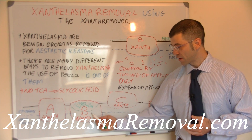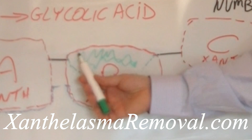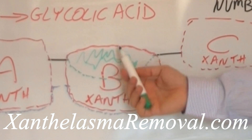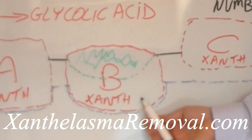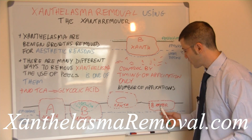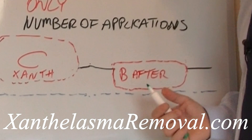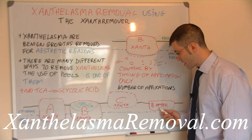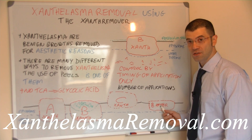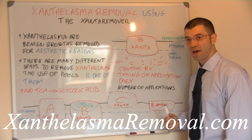Whereas in the case of xanthelasma B, which is much deeper but looks smaller from the outside, when you apply the remover on top of it, it can only remove a small part of it. After the process of peeling is over, the part that was underneath the skin will have moved up. From the surface it looks as if the xanthelasma is still there as it was before, however the xanthelasma is actually smaller. So it will take a larger number of applications to remove a deeper xanthelasma.